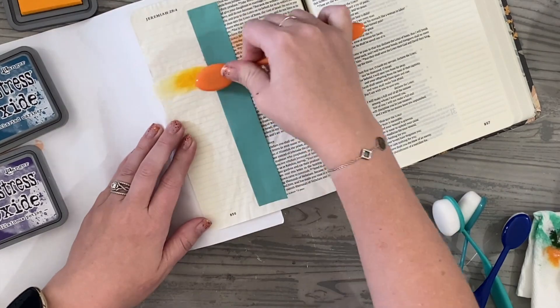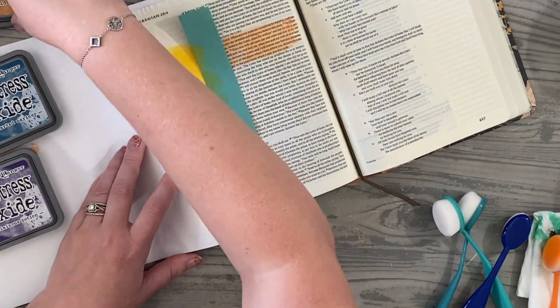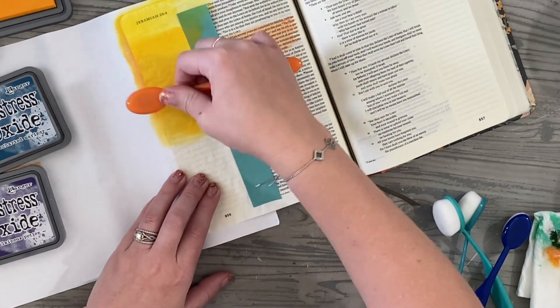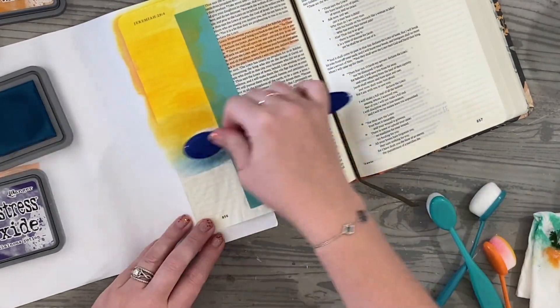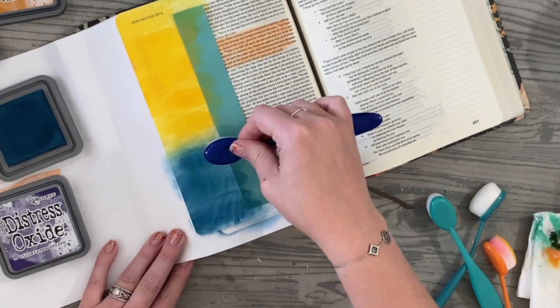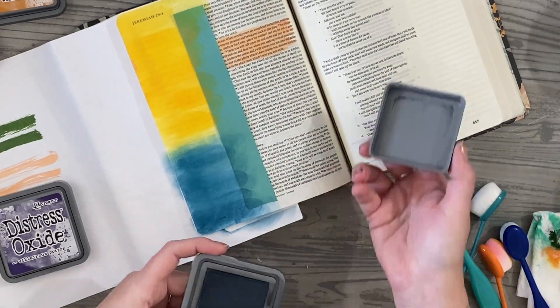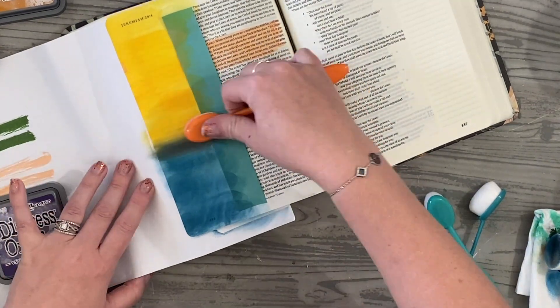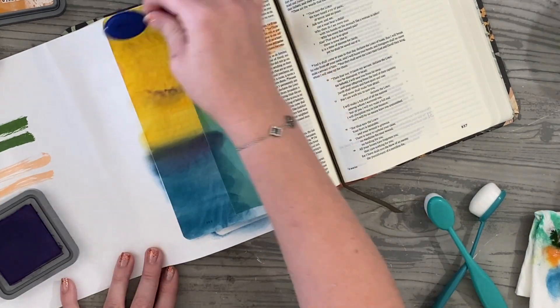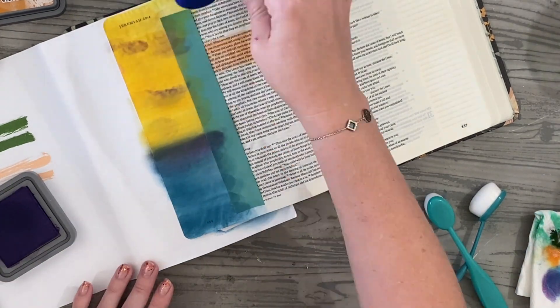I'm going to be using a large variety of colors in the oranges and yellows, and some of the blues and purples, and just really blend together. In this video, I really wanted to show how you can really layer up the colors when it comes to Distress Oxide inks. The biggest thing with it is you want to make sure each color layer is kind of set or dry in between to really get almost like a cloud or brushed look.